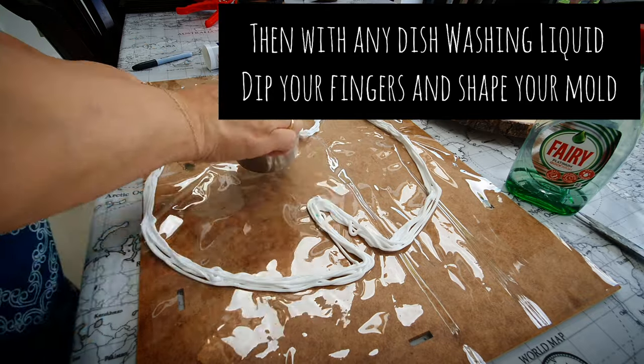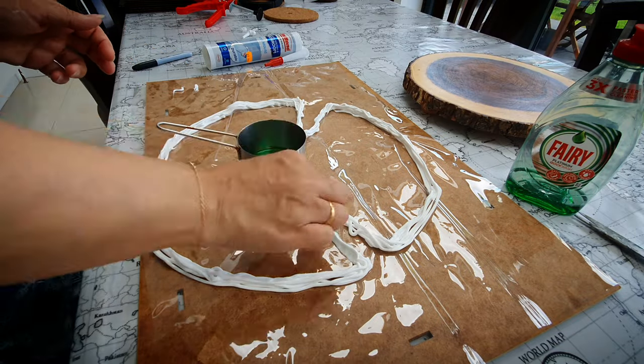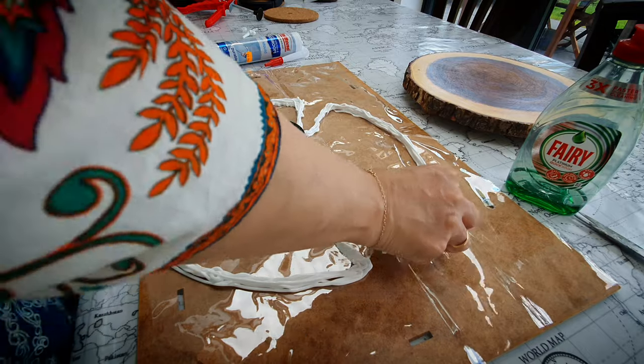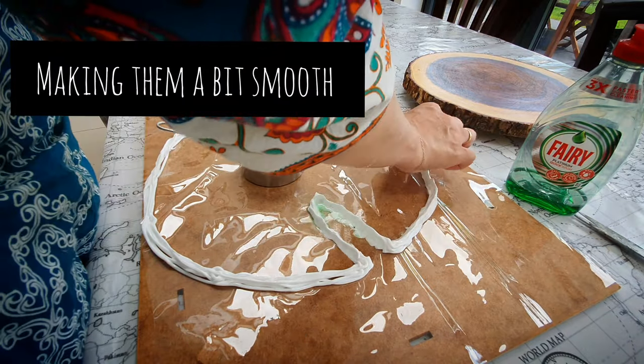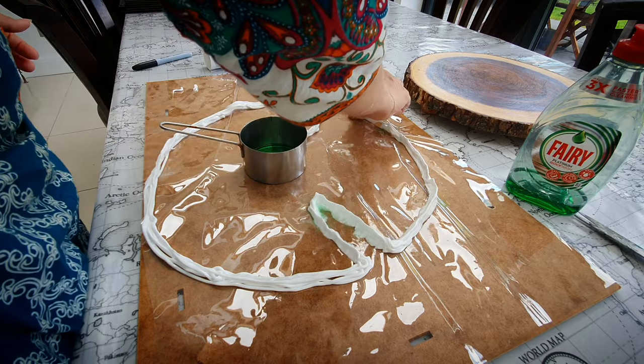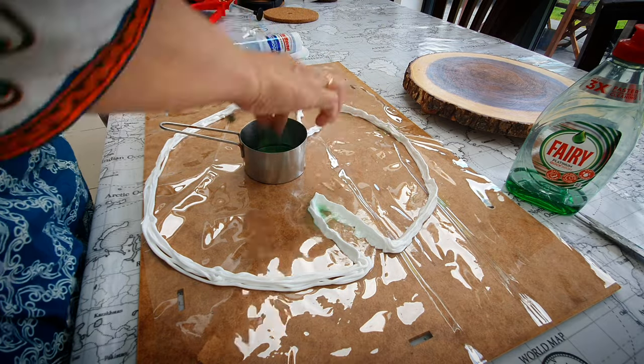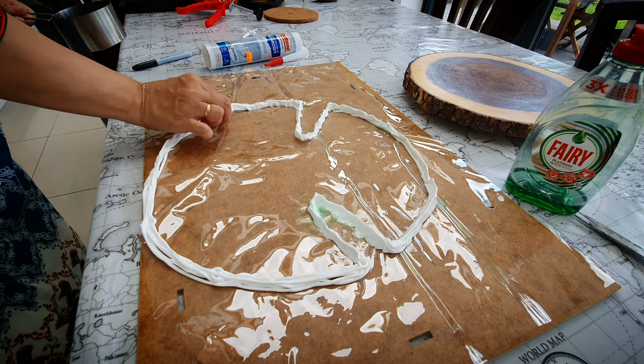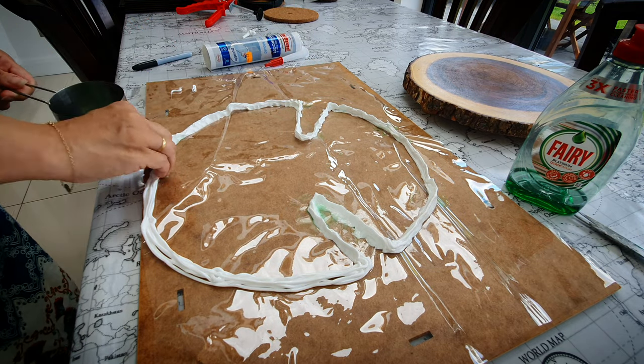After making it, I'm using fairy liquid and I'm just smoothing it with my hands, just dipping my hands in the liquid and smoothing it up. I will keep on doing it until I'm happy with it.